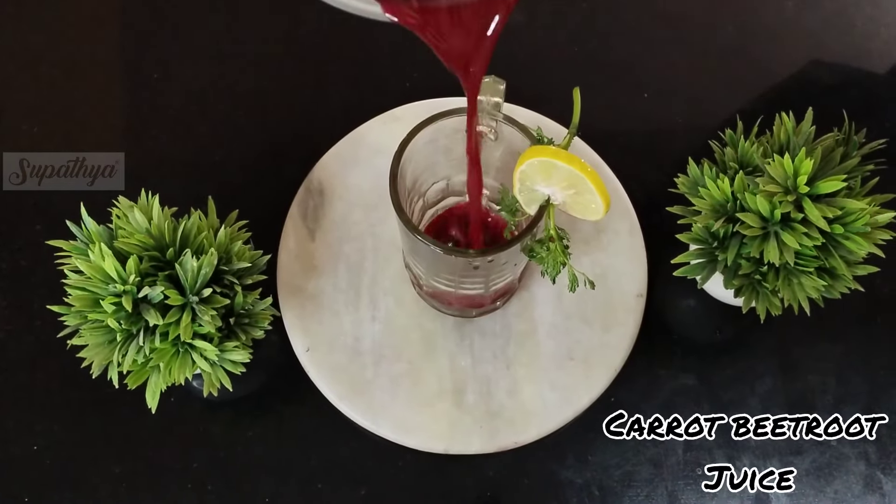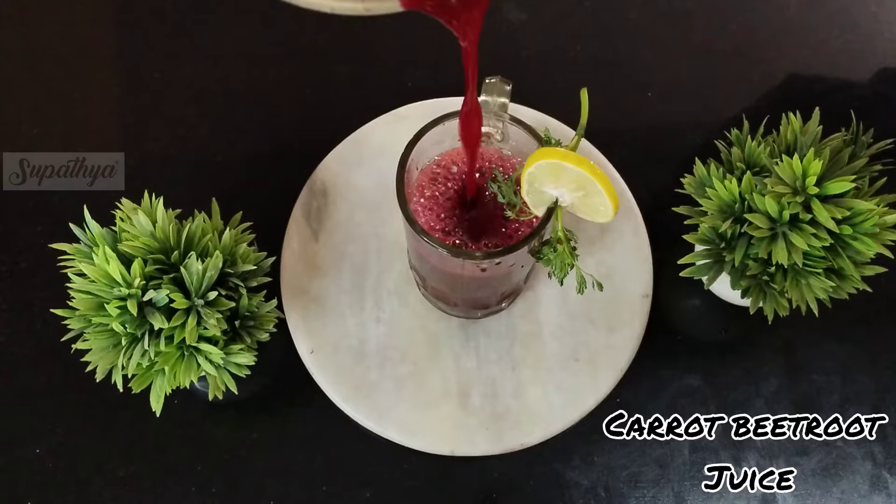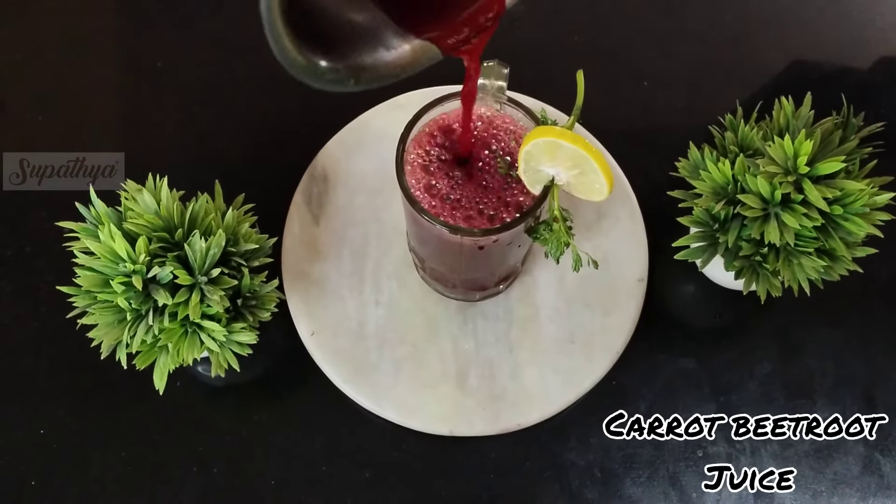Today I'm going to tell you how to make the 100% detox carrot beetroot juice. This is something that we definitely need to try during breakfast, and that too on an empty stomach.